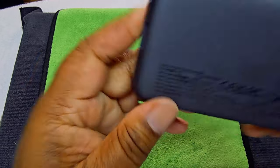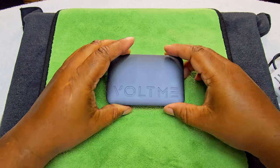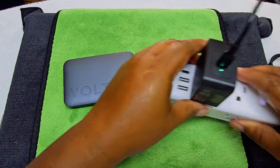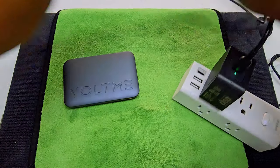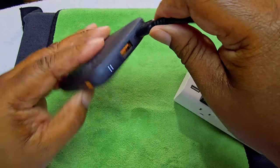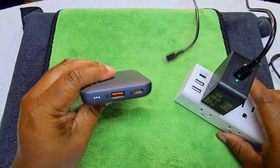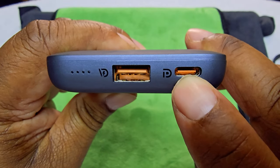This is the VoltMe Hypercore Series 10,000 milliamp power bank. Let's go ahead and charge it up and see how it does. It's charging — there you go. You can see the charging indicator, the button, and the on/off function.